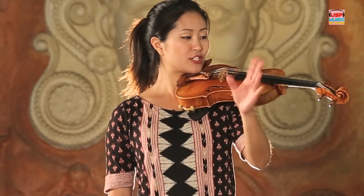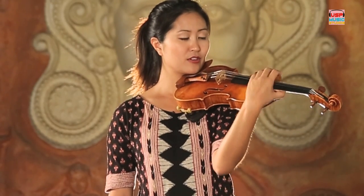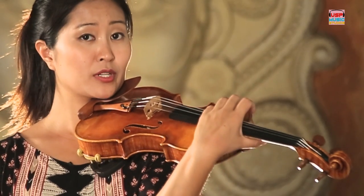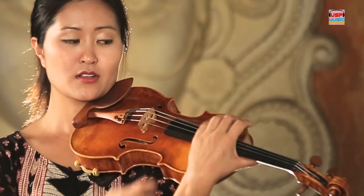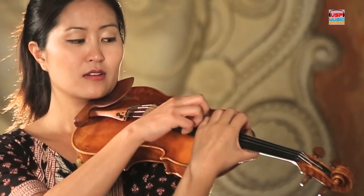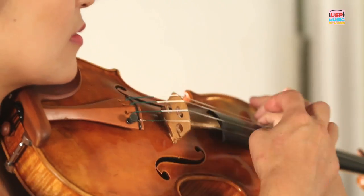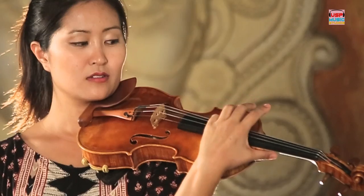Now let your left hand rest on the bout. We're going to put it further around, keeping the C shape. Now let's take our pinky of the left hand, bring it around keeping the C shape, to our lowest string — our G string. Make sure it can reach it. Take the pinky, use the fleshy part, and pull and release the string. We call it plucking, or pizzicato.